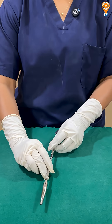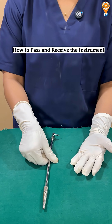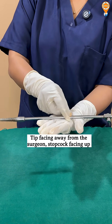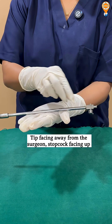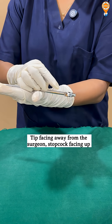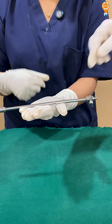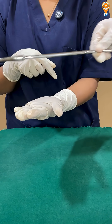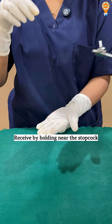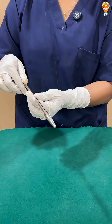While passing this to the surgeon, it's like any other instrument — hold it with the tip facing away from the surgeon. You can hold it with the stopcock facing upwards. The surgeon will pick it directly, holding near the stopcock. While receiving it back from the surgeon, hold near the stopcock and receive it, then send it for sterilization.